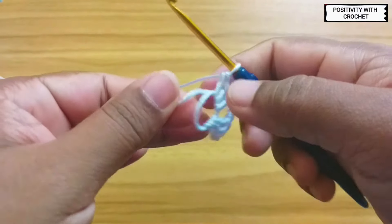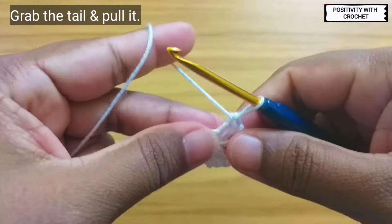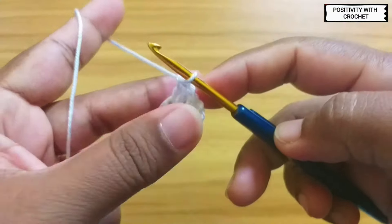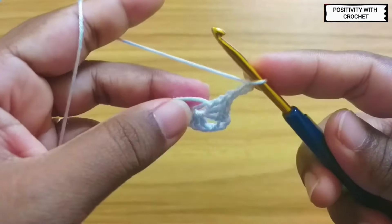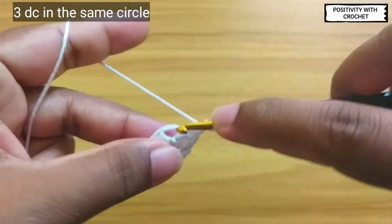Now you can grab this tail, hold it and pull it so that the gap is little. Now chain three — one, two, and three. After this, again work three double crochet in the same magic circle.